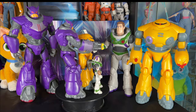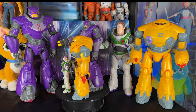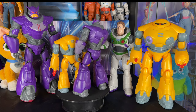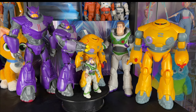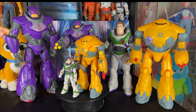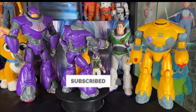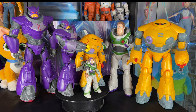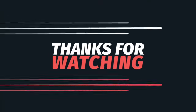Let me know in the comments which toys you want to collect and what you think of this collection. I'm super excited — more Lightyear toy reviews are coming this week, you don't want to miss out. We're almost to 100,000 subs for the epic 100K toy giveaway. All you have to do is hit subscribe and the notification bell so you're notified for future videos. See you partners in the next review!